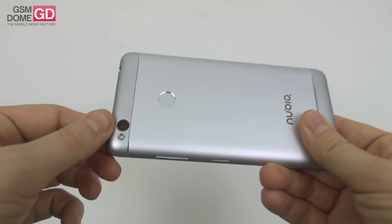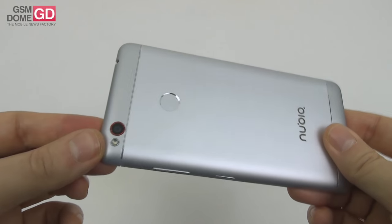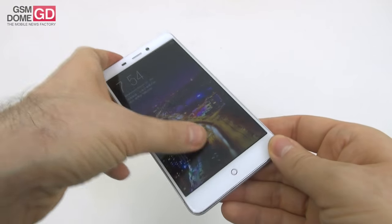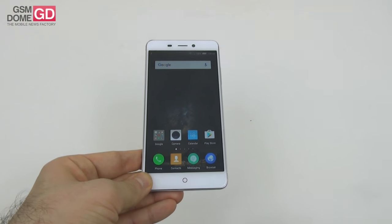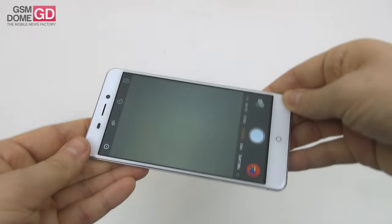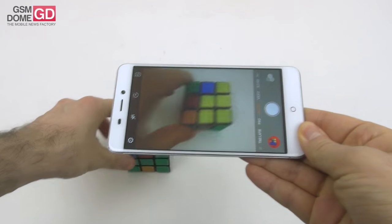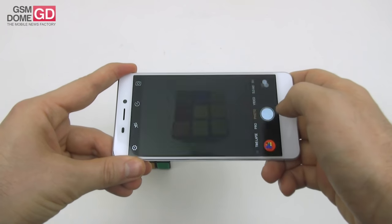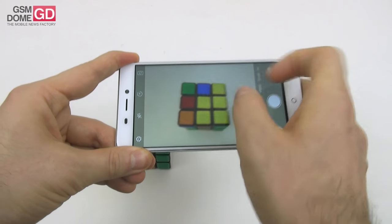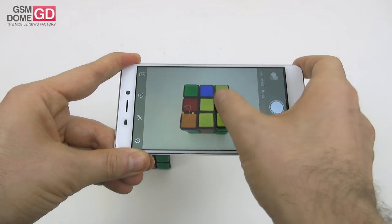Time to talk about the camera: 13MP shooter at the back with f/2.2 aperture, phase detection autofocus, and LED flash; 13MP also at the front with f/2.2 aperture. The camera app starts reasonably fast — not a slug, but not a roadrunner either. Picture taking is quite fast. The zoom is generally fluid, though the focus is a bit on the slow side, so wait for it to focus before taking the shot.